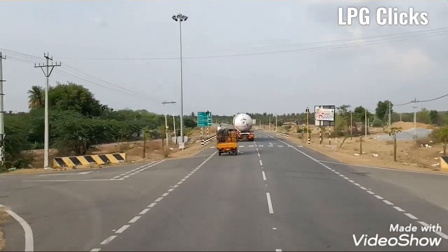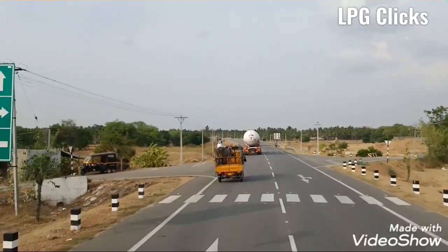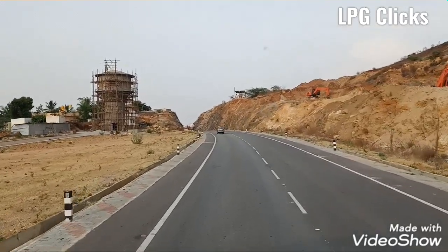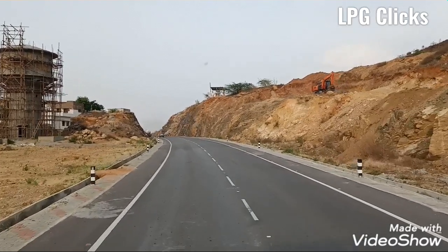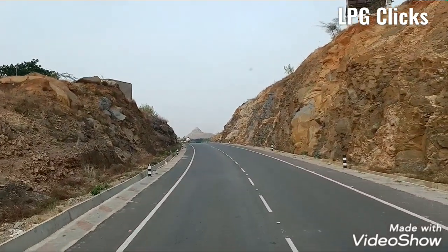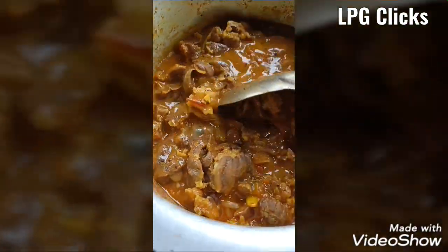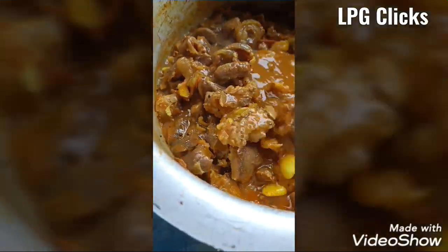Please don't forget to subscribe to our channel. Please like, comment and subscribe. We are going to take a look at the stand camera, and we are going to take a look at the cooking and travelling.